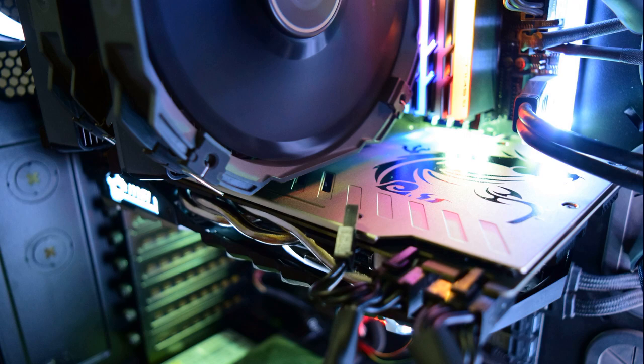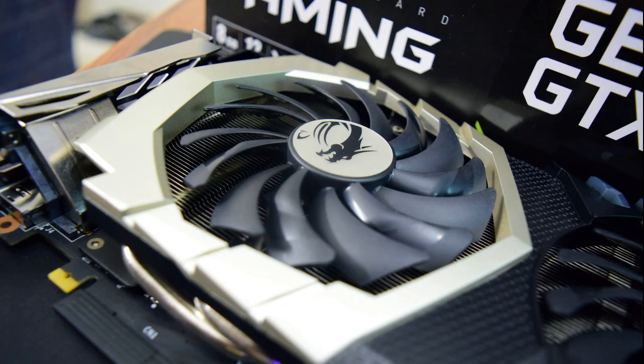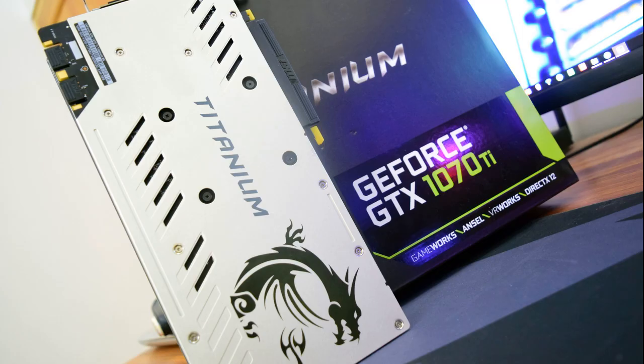MSI places its two memory voltage converters above the GPU, giving the processor four real power phases. Because the VRMs are all lined up, the memory VRMs end up fairly far away from the modules themselves.